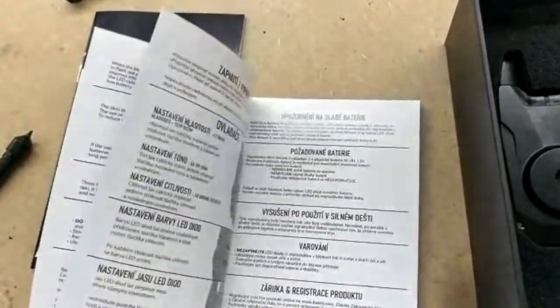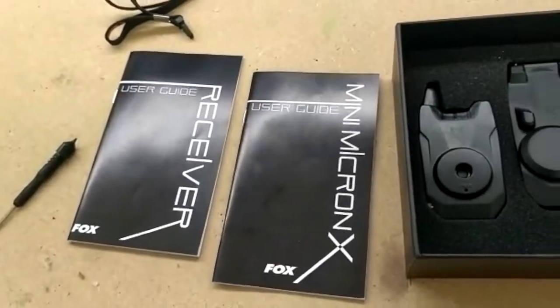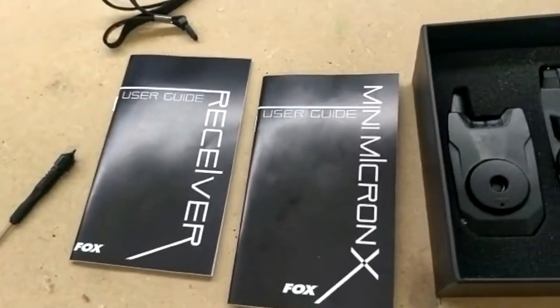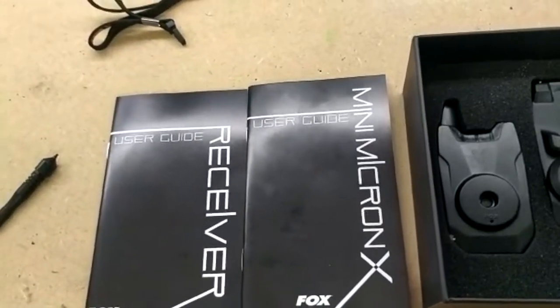The manuals cover pretty much all languages. From what I saw, you've got English, French, Dutch, German, Czech, Italian, and Spanish — so you can use it without any issue. Very well made.